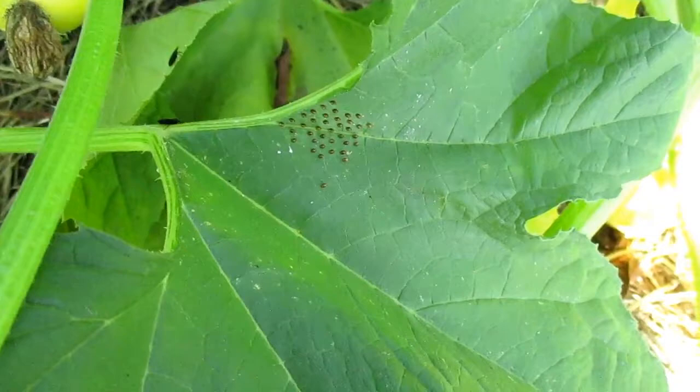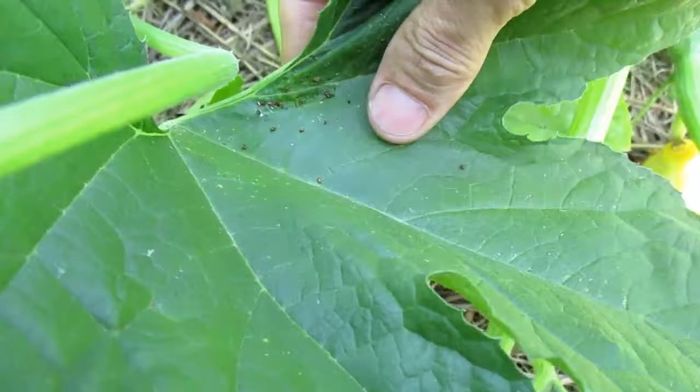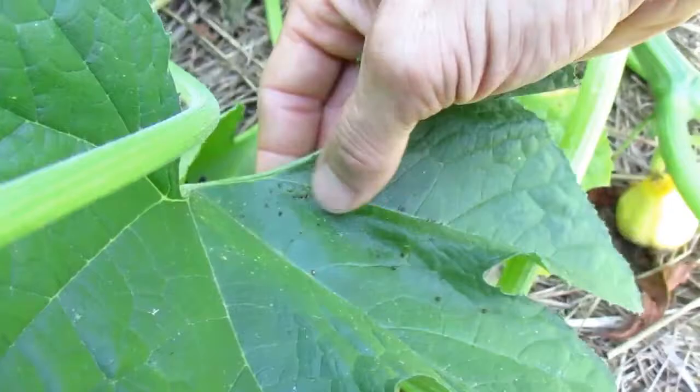I am seeing a very good amount of production. Right here — you can see there are some squash bug eggs, so I like to take my finger and just peel them off and kind of smash them as I'm doing it. I don't know if this really helps, but in my mind it feels like I'm doing something to protect the plants. I try to do it without tearing the leaf too bad.